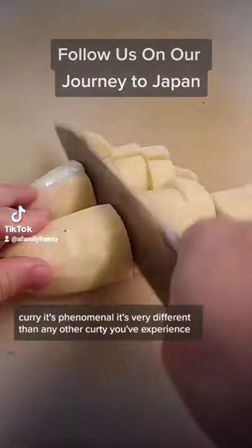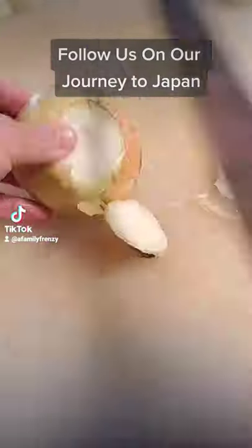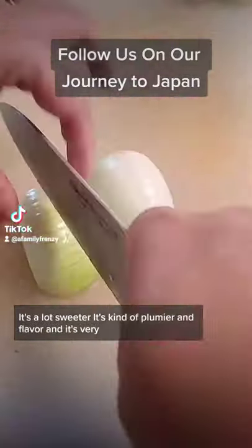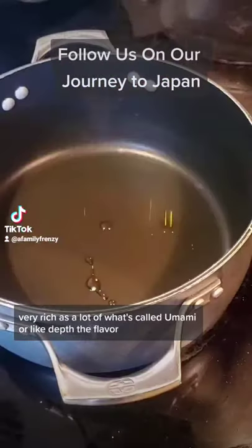Now, if you've never had Japanese curry, it's phenomenal. It's very different than any other curry you've experienced. It's a lot sweeter, it's kind of plumier in flavor, and it's very, very rich. It has a lot of what's called umami, or like depth of flavor.